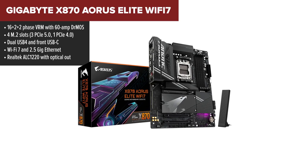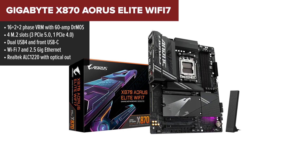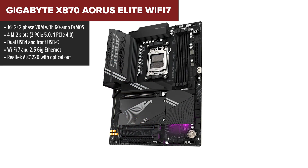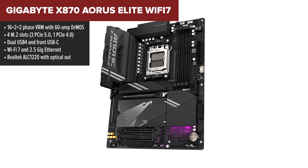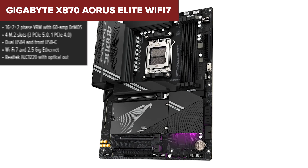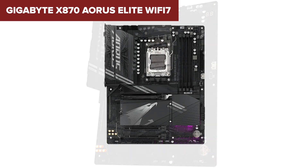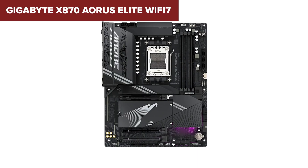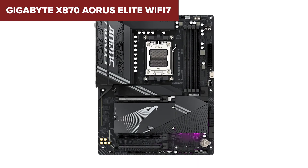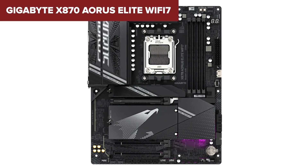Sliding into second place is the Gigabyte Aorus Elite, and this one is stacked. What sets it apart is the insane storage setup: four M.2 slots, and three of them are PCIe 5.0 — future-proofing like few others offer right now. Performance-wise, you've got a strong 16+2+2 VRM, plenty of USB including rear USB 4, solid ethernet, and clean ALC 1220 audio with optical out. Gigabyte also gives you quality-of-life extras like onboard HDMI, tool-free installation, and power and reset buttons that make builds a whole lot easier.